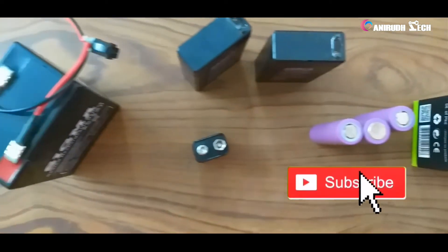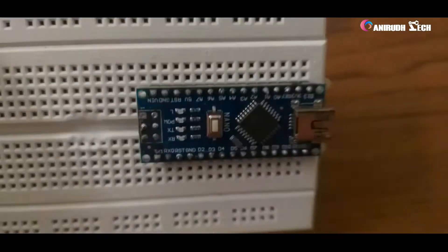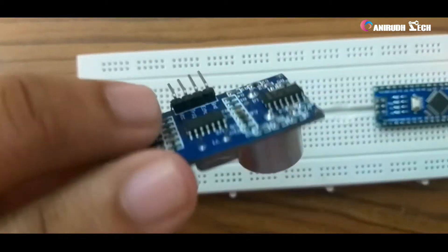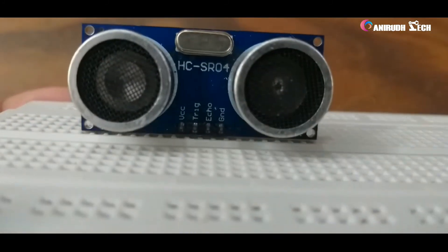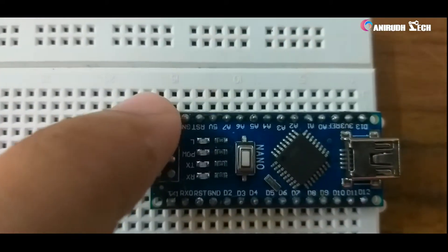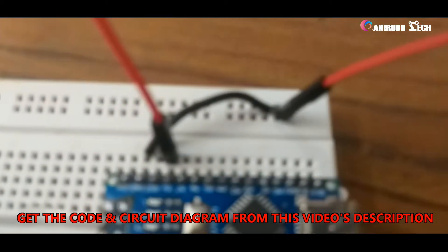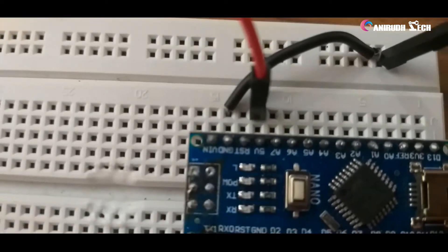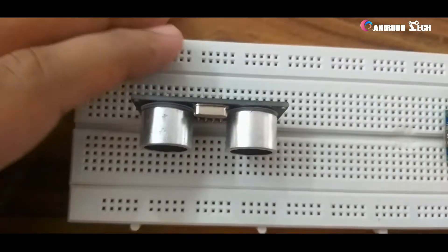Now let's move on to the connections. Placing our Arduino Nano on the breadboard — our Arduino is placed here. Now we want to place our HC-SR04 ultrasonic sensor. I am going to take 5V and ground from the Arduino to the breadboard. I have already written the program for the sanitizer dispenser, so according to the program I am connecting the ultrasonic sensor to the Arduino.